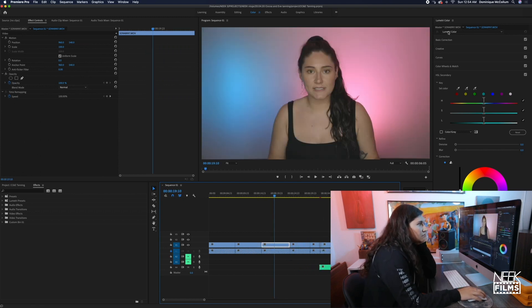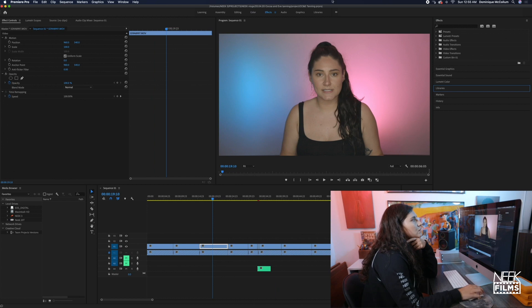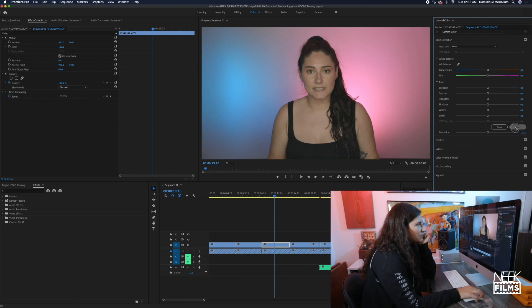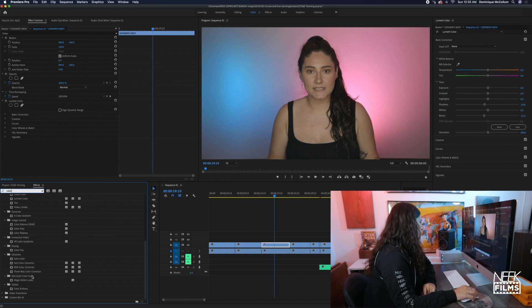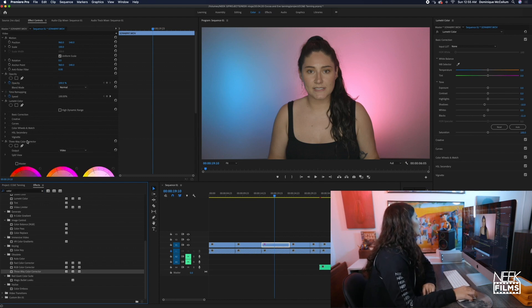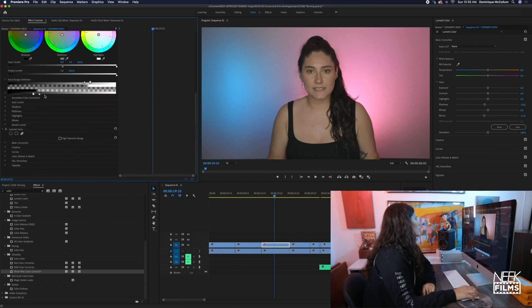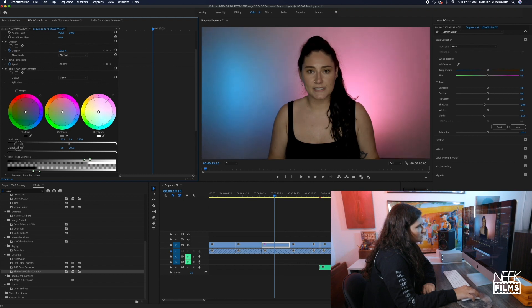The first thing I do is go to basic correction, and make sure your screen is all the way up — you could do different settings but I always edit in color. I'll start with an auto and see where that gets me. Then I go to three-way color corrector, I put this on before the Lumetri color profiles, and I just pull the input level of the blacks up a little bit — see how it's changing. I don't want to go too much because if you go too much it takes out the detail.